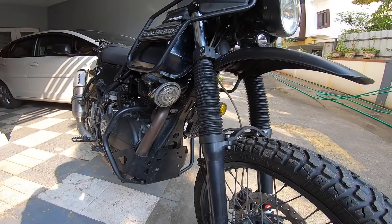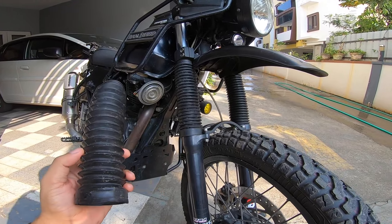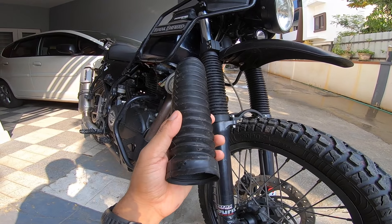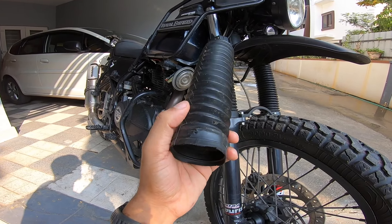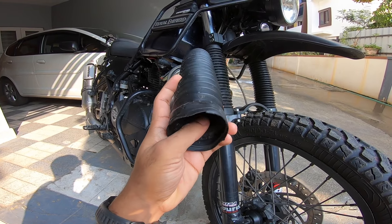Good morning Phil, it's Ben back again on another mod. Sick and tired of these fork gators from the factory. This is my fourth or fifth set, and one or two of them worked really well, but two of them were horrendous — a nightmare.